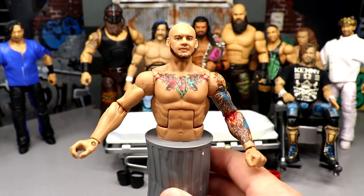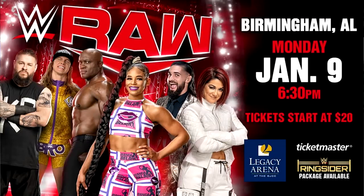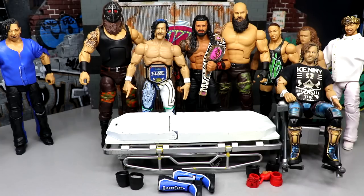Just a little PSA: next Monday, Monday Night Raw is coming to Birmingham, Alabama. If any of you guys watching this will be there, look out for me — I'd love to meet you, take a picture, chat a little bit. I'll be sitting row three across from the hard cam, so it should be a pretty fun show. I'm looking forward to it.